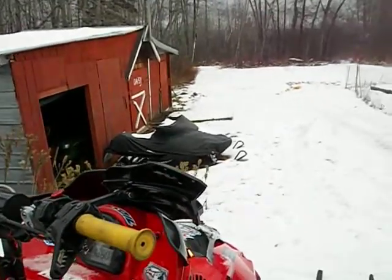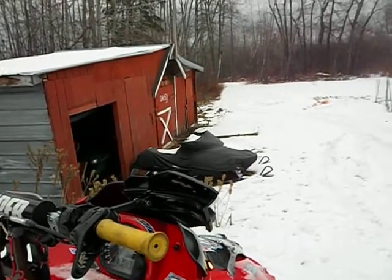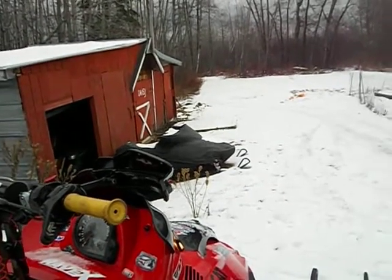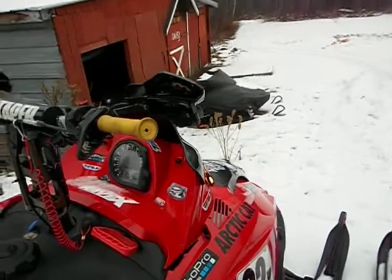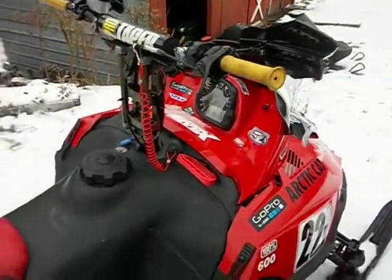I run nothing but Amsoil synthetic dominator oil in all my sleds. It's great oil — I highly recommend it. And there she is, one of my sleds.